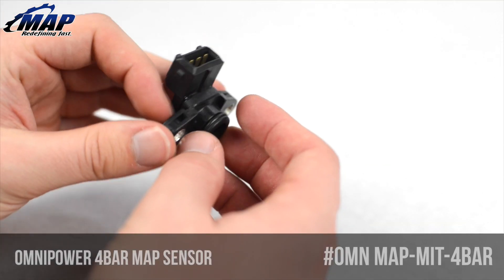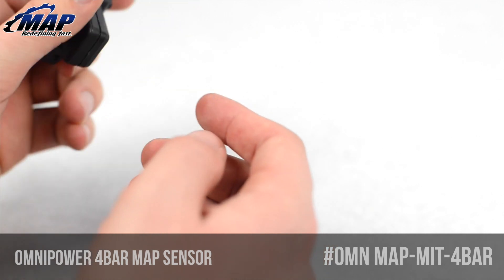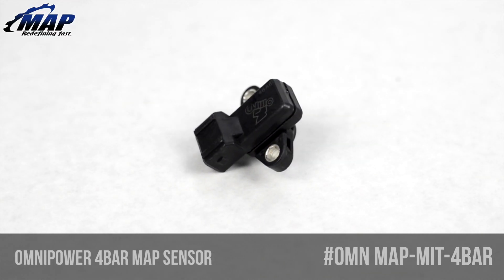Omni Power MAP sensors are direct plug-and-play units, leading to an easy installation and an OEM look. Each sensor is hand-assembled, pressure and function checked in the USA for unparalleled quality prior to shipping.